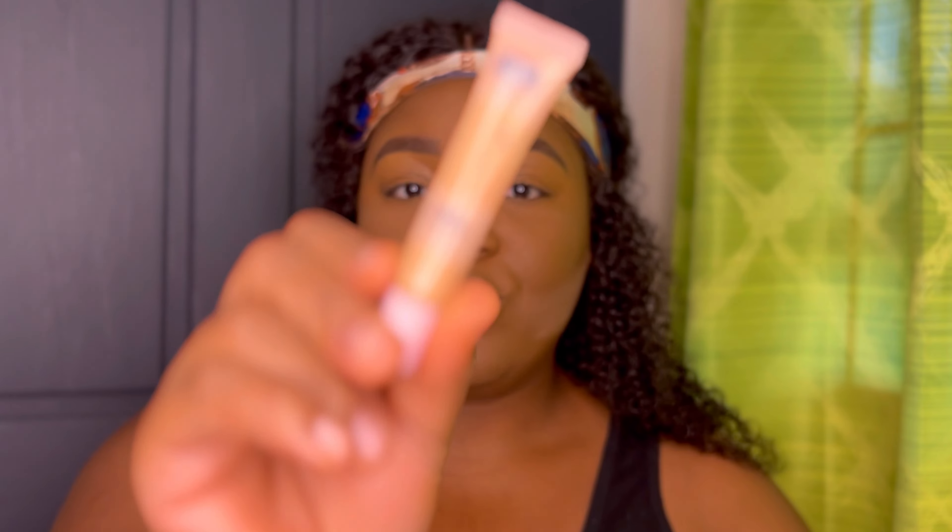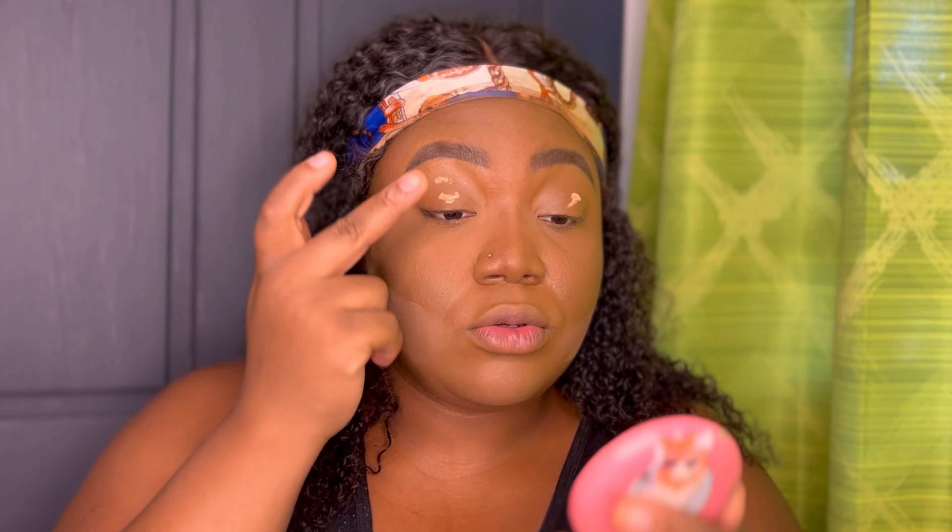Next thing I'm going to be doing would be my eyebrows. I use the LA Girl Feather Light brow pencil — I'll be using two shades today: dark brown and medium brown. I got these from my local beauty supply store. I went ahead to do my brows off camera — if you want a detailed video on how I do my brows, just leave it in the comments. I'll be using an AA Studio liquid concealer in the shade nude to prime my eyelids, using my finger to blend that out.